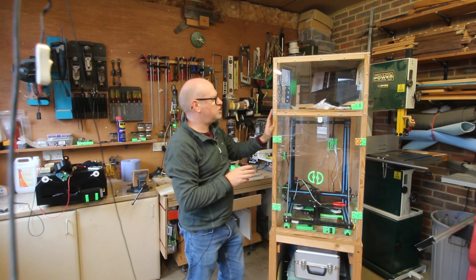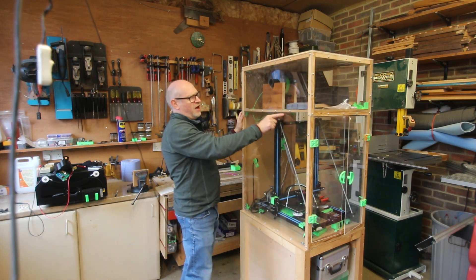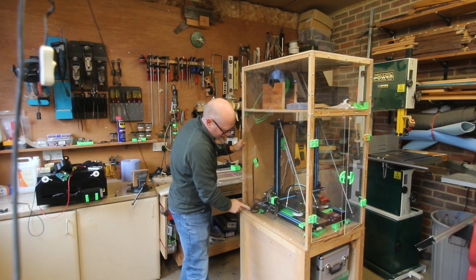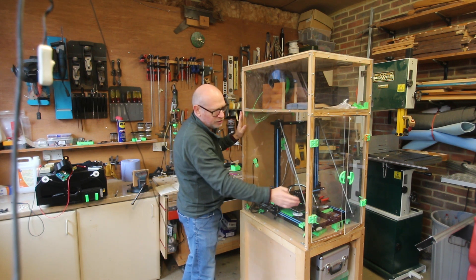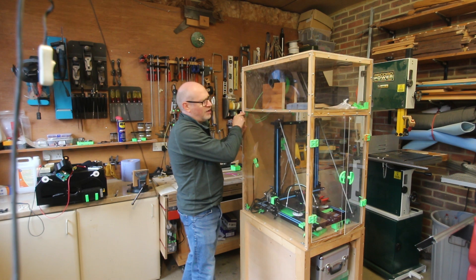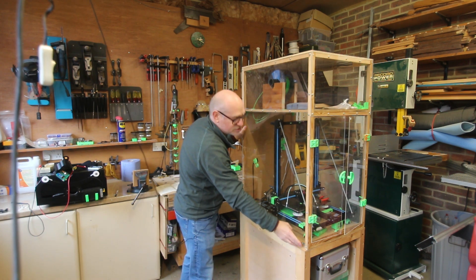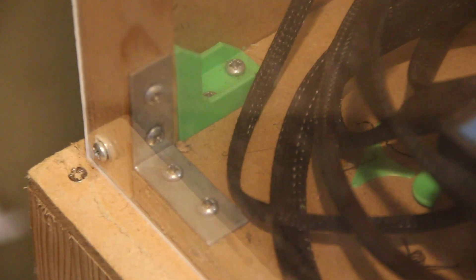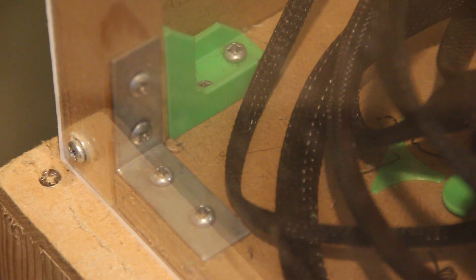Some things I would change: I never put any frame along certain edges because I ran out of wood. If I was buying the wood, I would certainly have added framing there. As it is, I used some metal brackets I had. I did try some 3D printed brackets I designed, but they weren't very good, so stick to the metal.